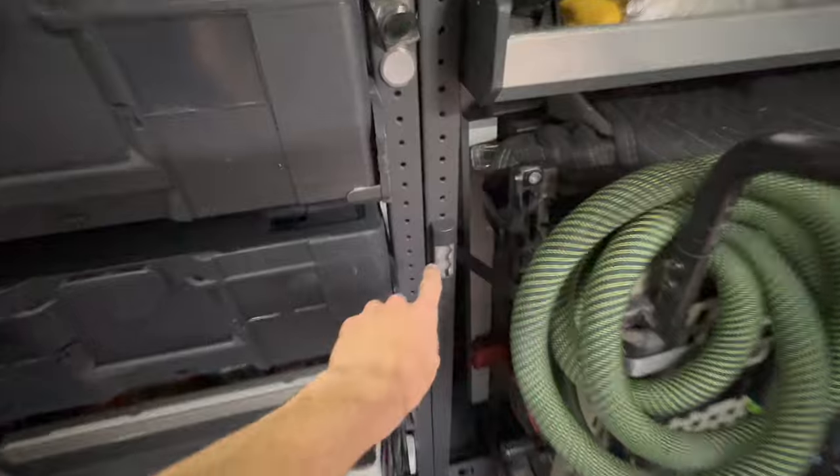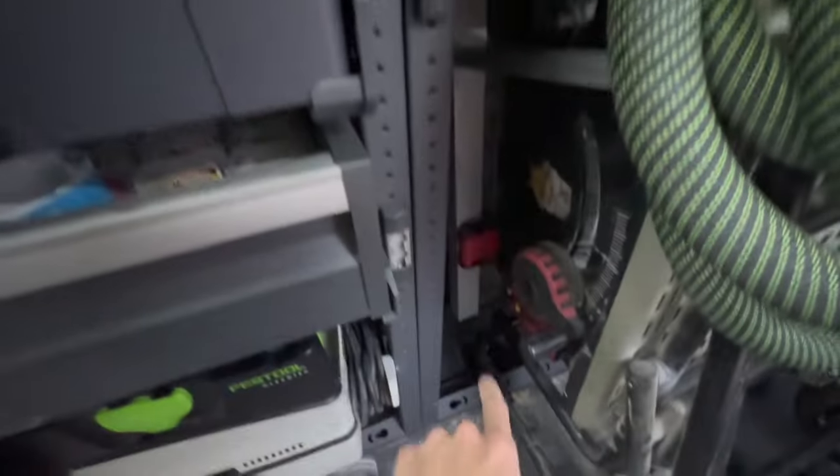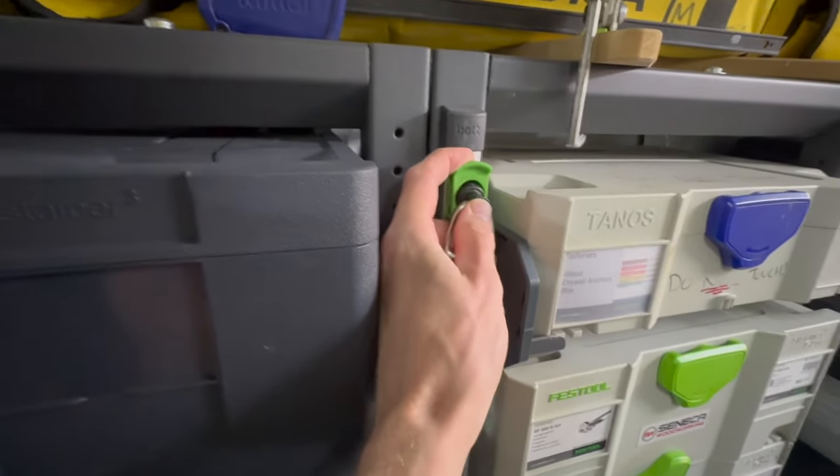Taking a closer look at the shelving itself, you'll notice these anchor points. There are adjustable ones and fixed ones at the bottom — this is part of the Bot Smart Van system — as well as the lashing straps themselves.